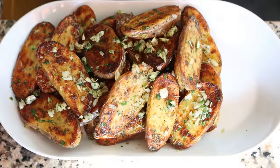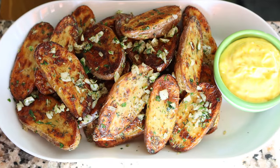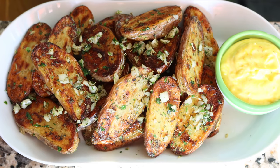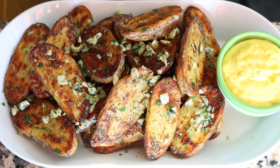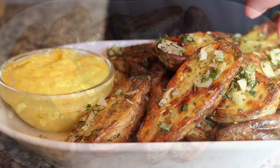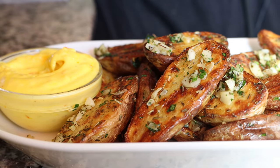Then we'll transfer our potatoes into a serving dish and serve them next to our saffron mayo alioli. Our crispy garlic and herb potatoes are done — so easy to make, a super beautiful presentation, and the aromas are mind-blowing. The beauty of this recipe is the texture: a light crispy texture on the outside and a melt-in-your-mouth interior. Let's give this a try and see how it turned out.